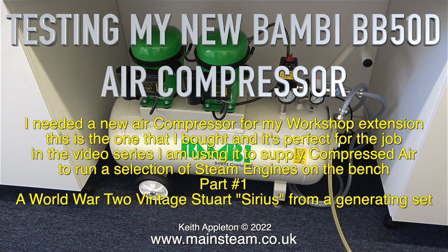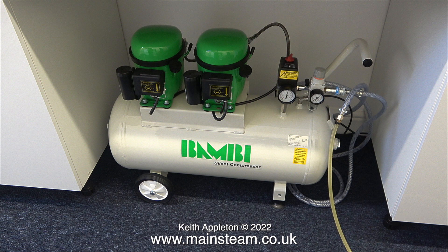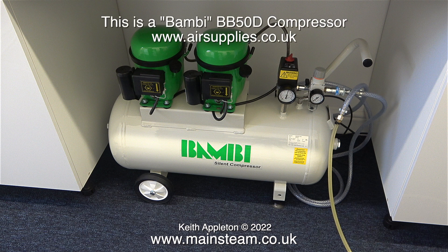This first part features a World War II vintage Stuart Sirius from a generating set. First of all though I would like to take a look at the new compressor and here it is sat under the bench. It fits perfectly and I think for my application I have made the right choice.